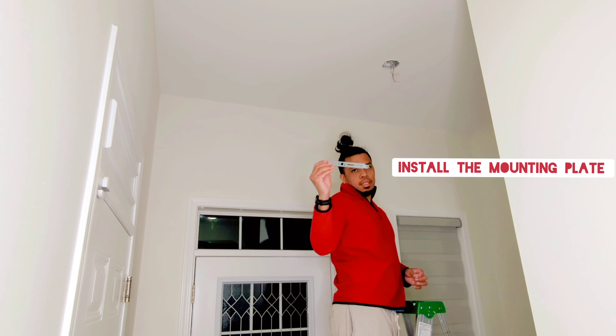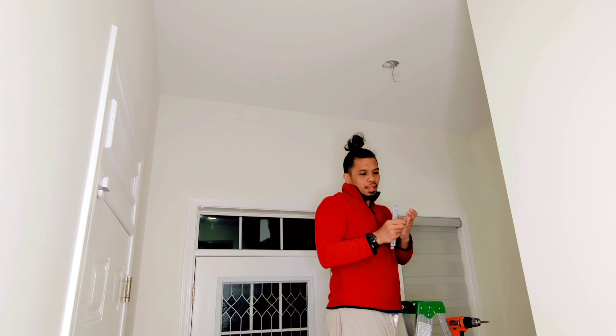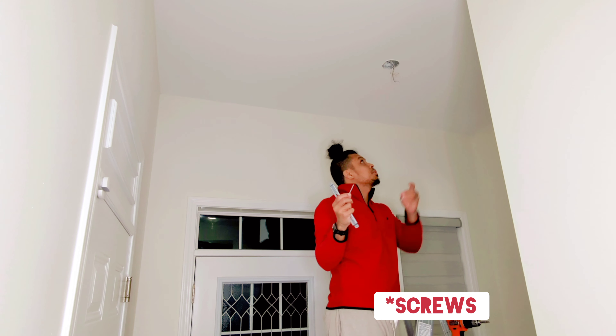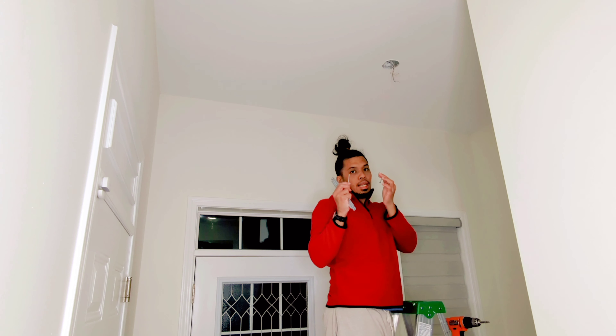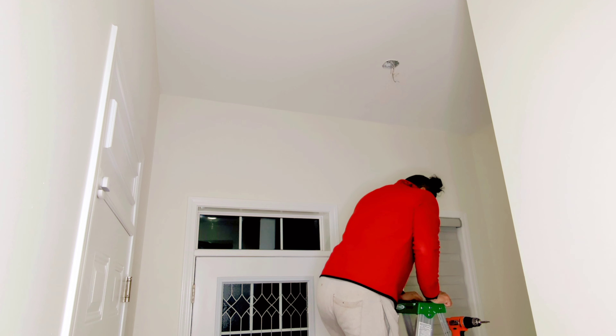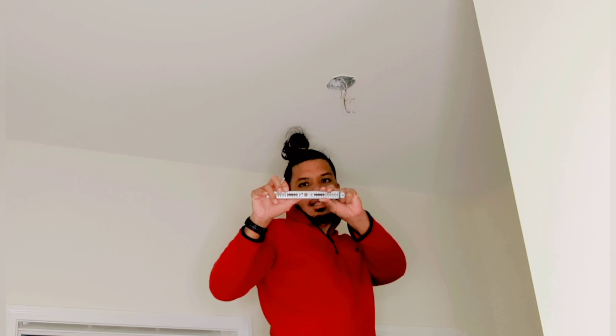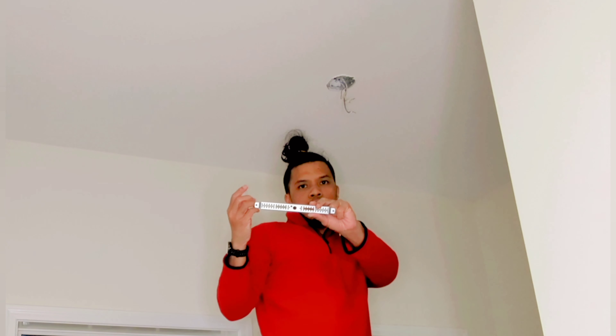Now we need to install the mount that came with the light. Note that it doesn't come with its own screws for attaching to the ceiling, so I'm reusing the existing screws from the old fixture.